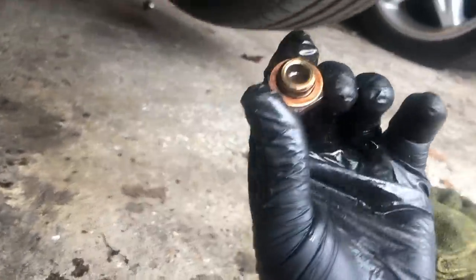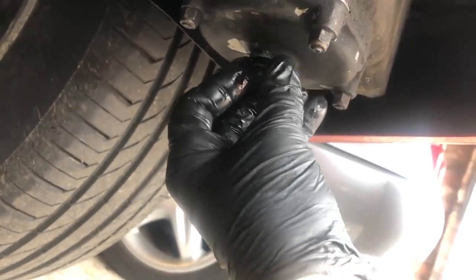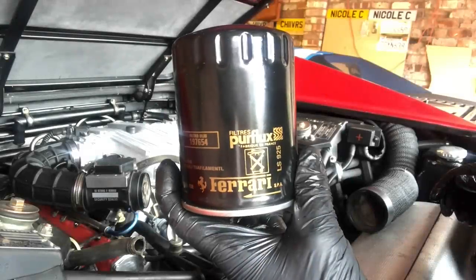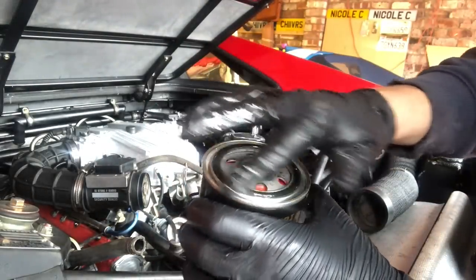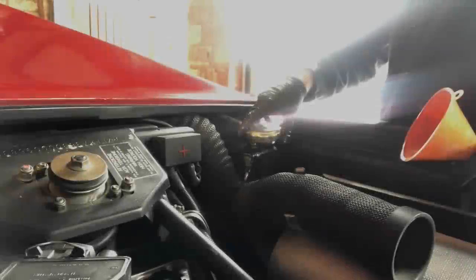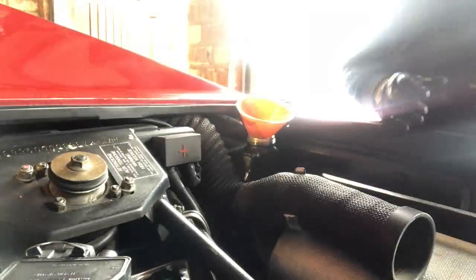First I'm going to install the sump plug — it's a wire plug with a new copper washer. I'll torque that up to the correct spec — torque settings will be in the write-up below the video. Next we install the engine plug with a new crush washer. Then we install the new oil filter: put a bead of oil around the seal to help it seal, screw it in place, then use the tool and torque it to the correct settings.